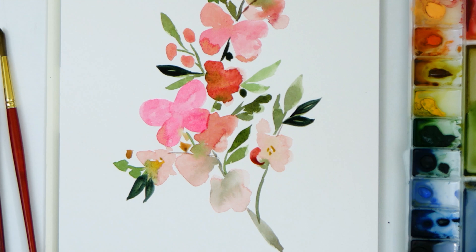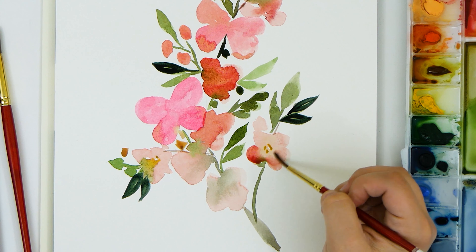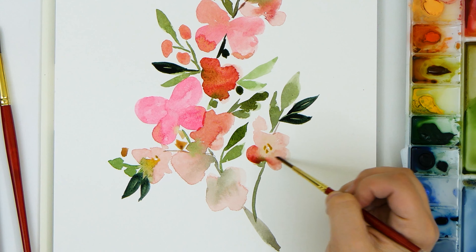I'm also darkening some of these flowers by painting along the outside and then I'm filling it in with just some plain water and letting the paint bleed into it.